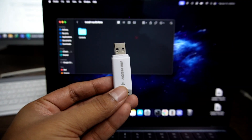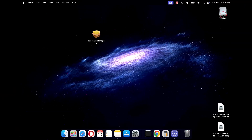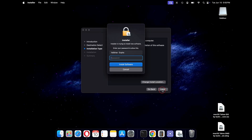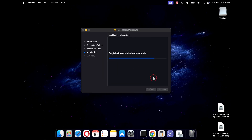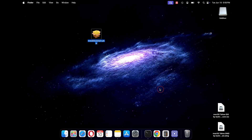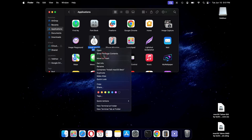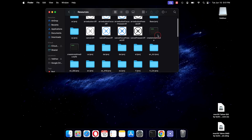Now we will start creating the bootable installation media for macOS Tahoe. Simply insert your pen drive. Once your pen drive is detected, double-click on the install assistant .pkg file and install the macOS Tahoe package on your Mac, following the on-screen instructions. Once done, click on Finder and you will see the Install macOS Beta application. Right-click on this application file and click Show Package Contents. Now go to the Contents folder, then open the Resources folder. Here you will see the Create Install Media file.